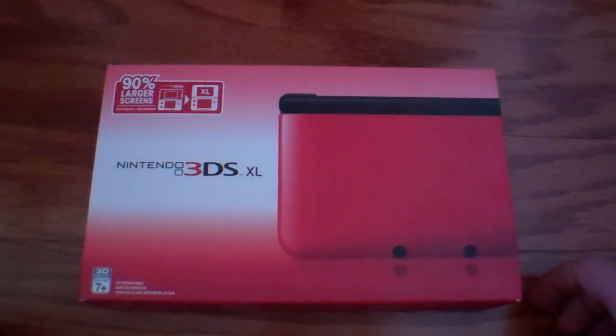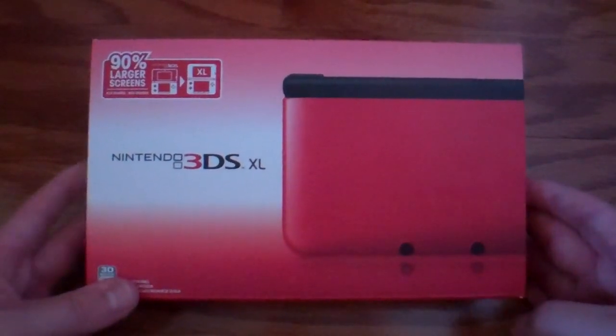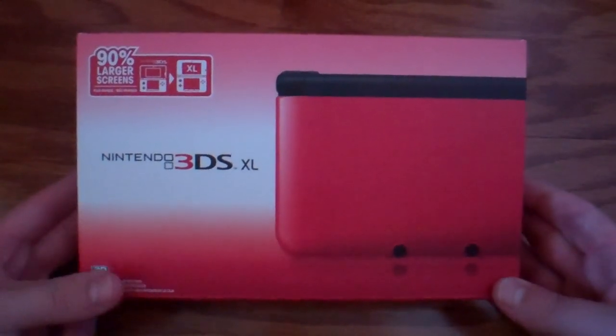What is going on, Pixellings? We are here with the unboxing of the Nintendo 3DS XL in red.